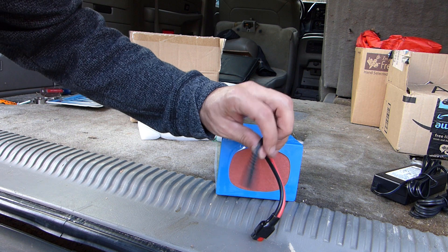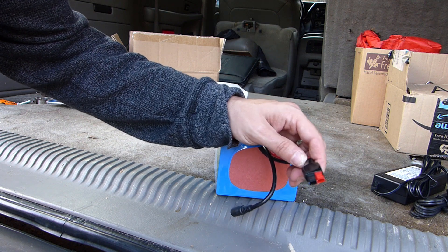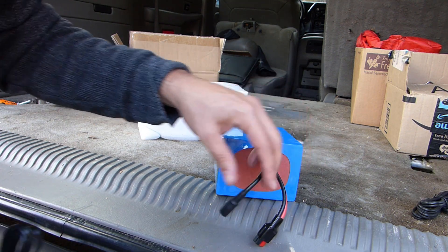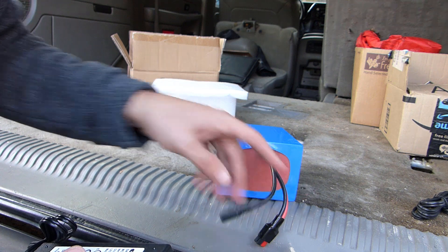Taking a quick look at the connections on the battery, you can see there's one port for the charger here and one set of Anderson power poles for the radio. Now a lot of guys opt to cut this off and just replace it with power poles, but since I'm going to use the supplied charger at least for now, I'm going to just keep this on here and use it the way that it is.